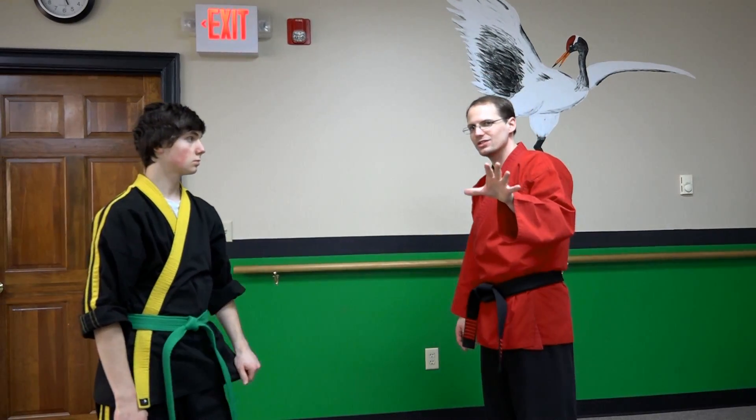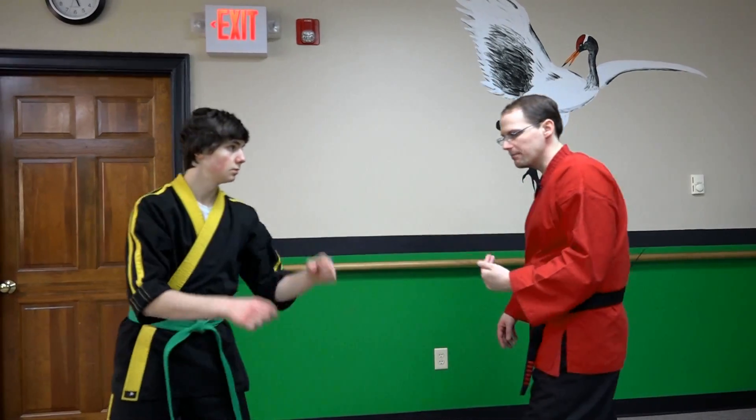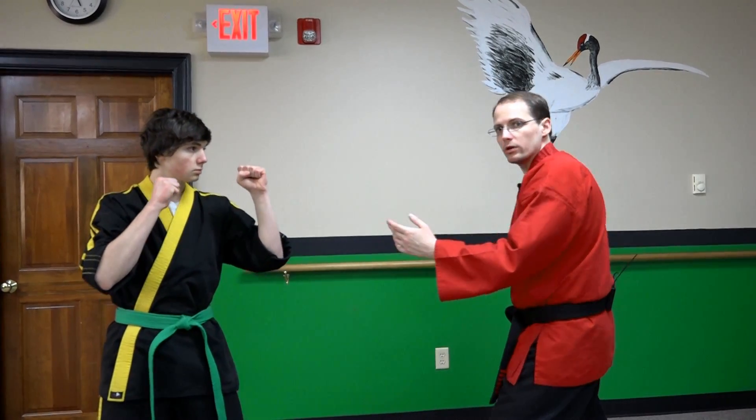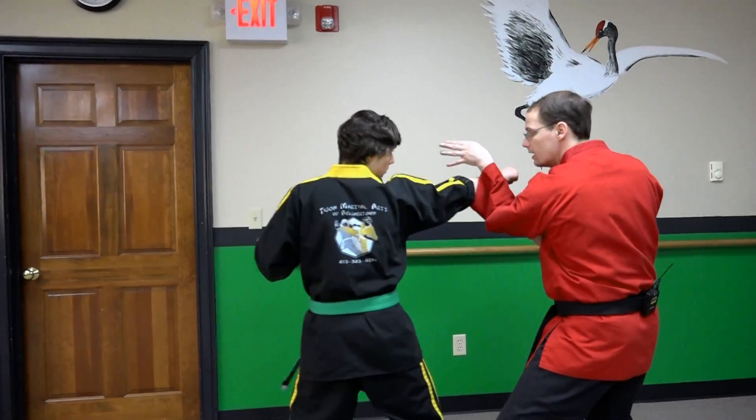As I said this is a little more subtle, a little more difficult to see what's going on — we're going to break it down step by step. So what we're going to do: we're going to use our covering block which we've looked at previously. He throws a punch, I block and deflect.